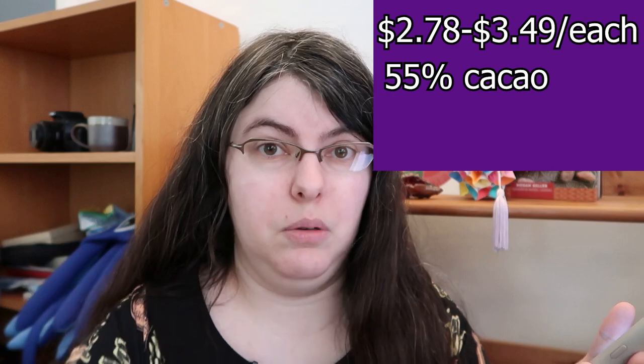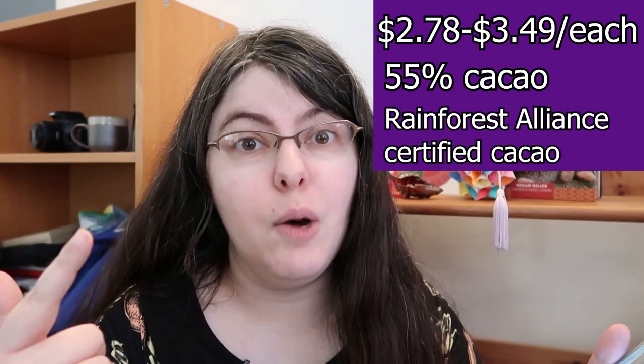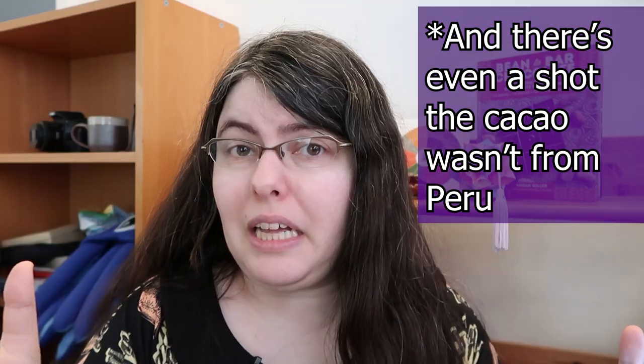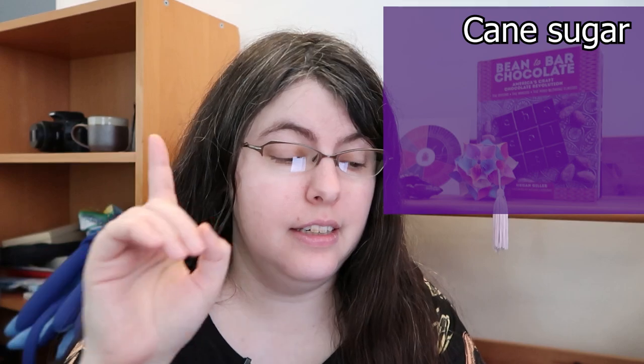I tried to get as much information on these chocolate bars beforehand, and there's not very much. Here's what I can tell you: we know they're 55% chocolate, we know it's Rainforest Alliance certified cacao, but we have no clue where the farm is. I know it's a product of Peru — it says so in the box, but that's all I can actually confirm. The base chocolate has four ingredients: sugarcane as the first ingredient, chocolate liqueur, cocoa butter, and sunflower lecithin. Chocolate liqueur isn't bad — it's not an alcohol even. It's basically cacao nibs that have been ground into a paste, melted, and then formed into raw chocolate blocks, effectively.